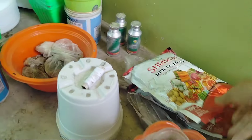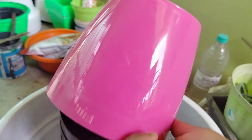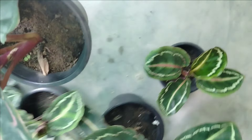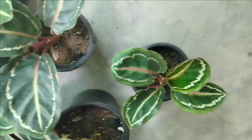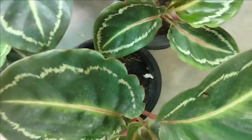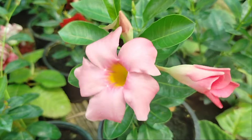This price is 50 rupees, and this price is 50 rupees. This price is 50 rupees, and this price is 50 rupees, and this price is 200 rupees. This price is 200 rupees. This price is 50 rupees.